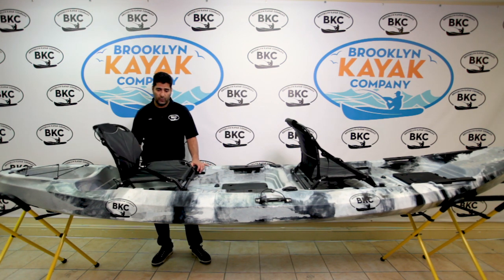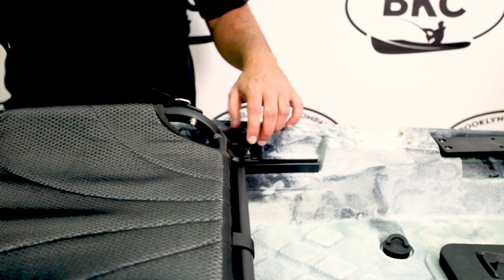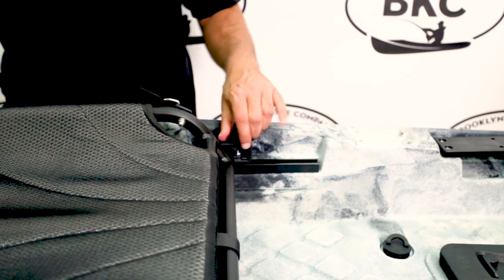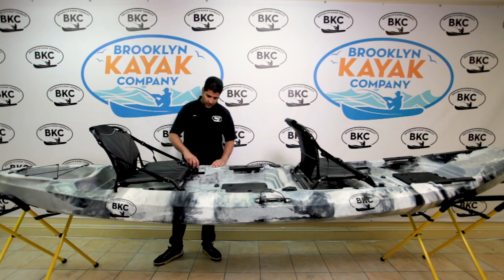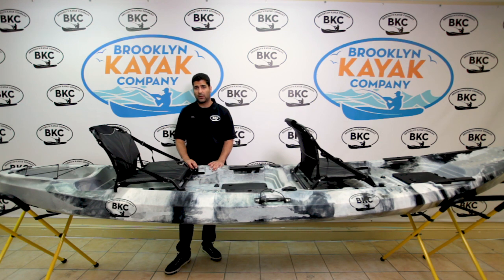It's adjustable in three different ways. The first adjustment and most important is according to the rider's length — you will adjust it forward and backwards according to the footrest up here to make yourself comfortable. Once you find your comfortable position, you'll use the two knobs to tighten and you're good to go.